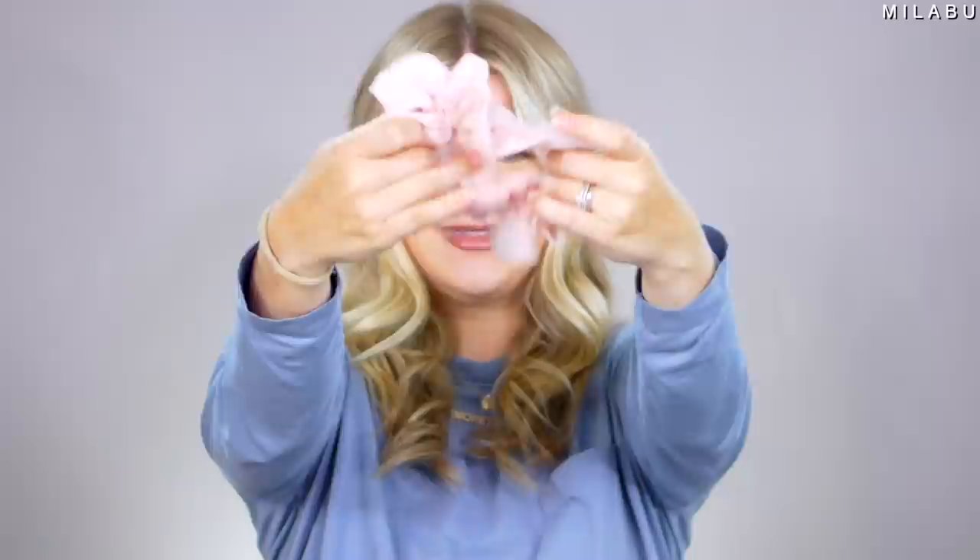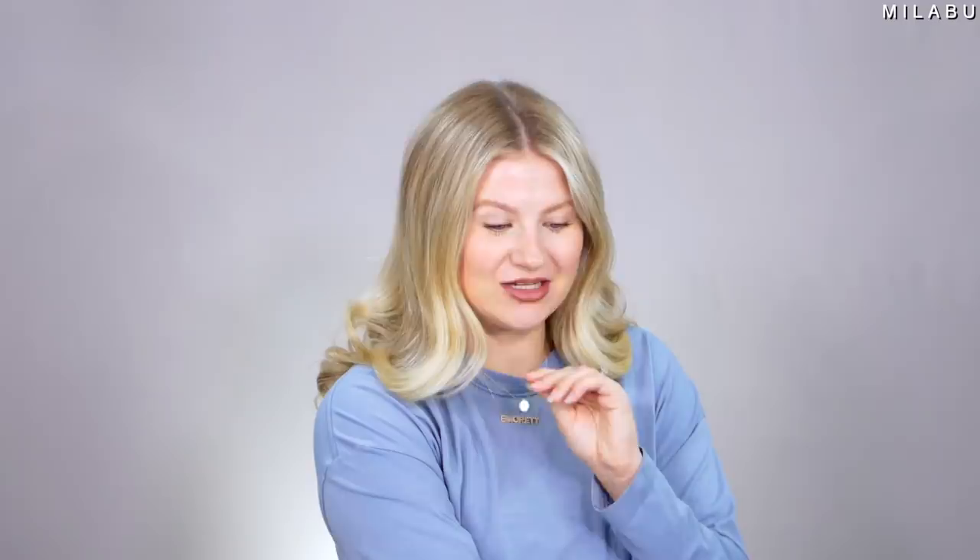This next one is a drawstring chiffon scrunchie. It's a hair scrunchie that uses a drawstring — I've never seen that before. Seems excessive by the size, but also looks really cool and cute. And it sounds like it's not going to be as rough on your hair. The scrunchie allows you to fully adjust the hold in your hair with a gold drawstring fastener — that's the whole innovative part of it.